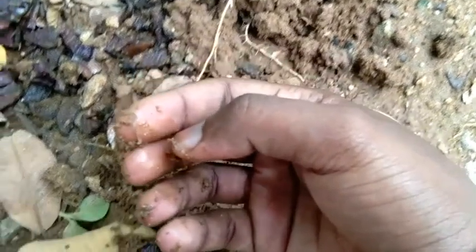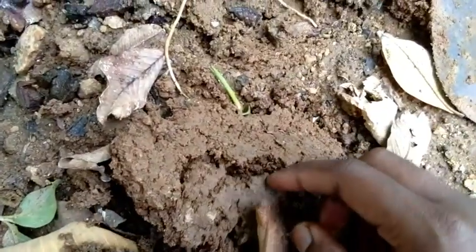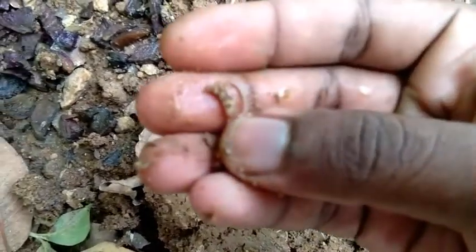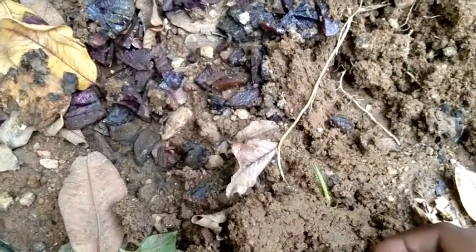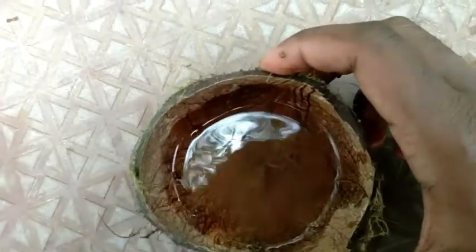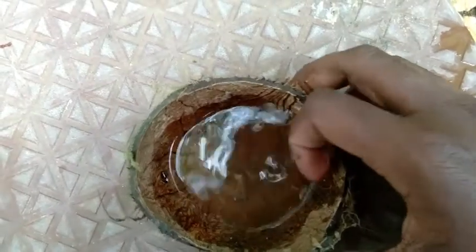We'll try it in a while. If you're using a whole machine, just use a daily degree. You can use the water if you want, put it on the water. Okay, let's go to the water. The water is on the water, so you can get the water.